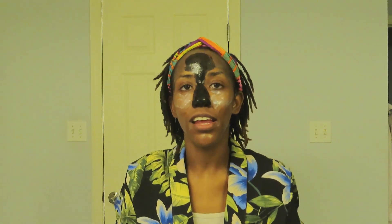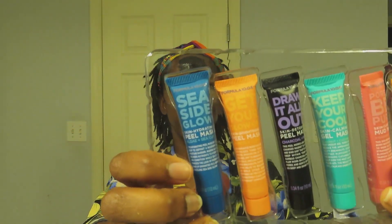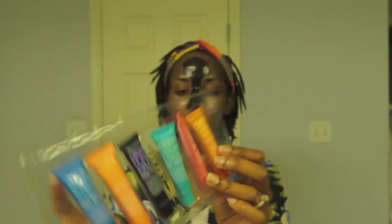So like I said, Formula 10.0.6 multi-masking kit — picked it up at Ulta, I think it was around ten dollars, I'll put the exact price down below. It's a multi-masking sampler kit, so these are little to-go sizes. They all come in regular sizes too, but I just wanted to try them out. I also have a Fenty Skin review coming soon, so stay tuned for that. But in here there are six little masks.